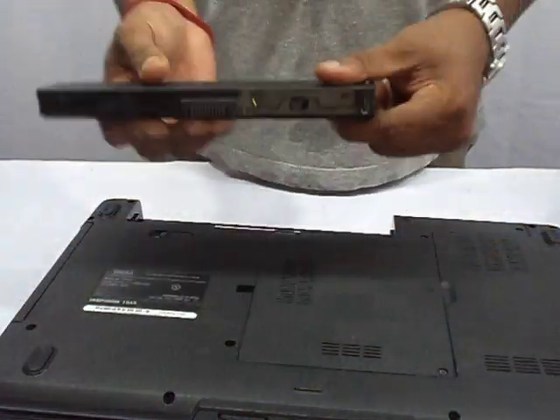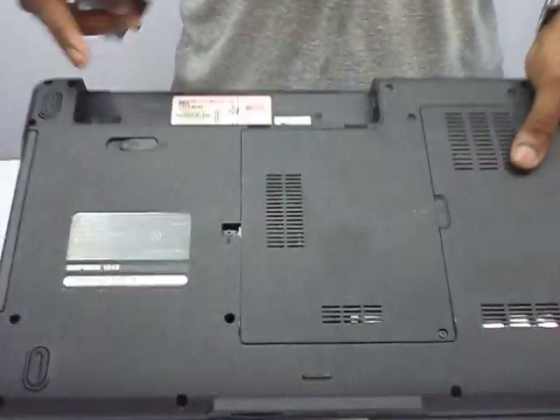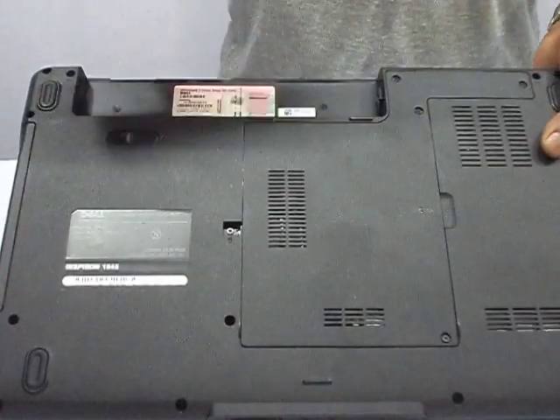This is our Dell battery — see it very carefully. To put it back in again, there's no need to do anything special for the notch; just slide the battery back in.